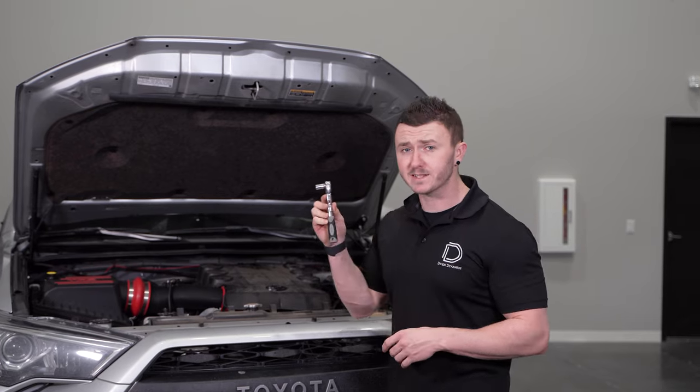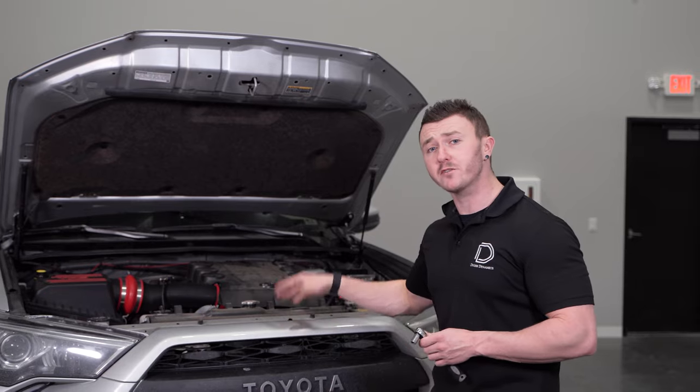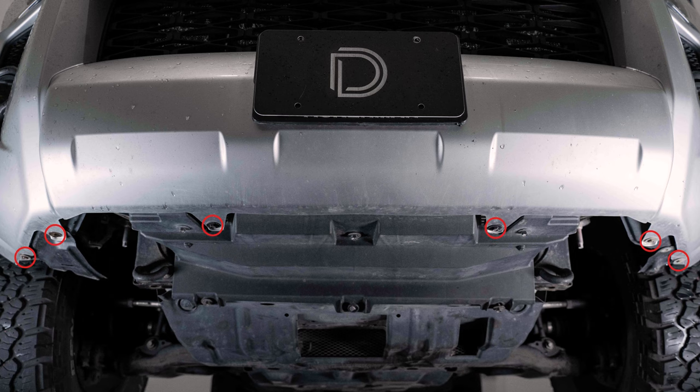Next, we'll grab a 10mm socket to remove one bolt on top holding the upper section of the grille on, and then we'll move underneath the vehicle to remove six more bolts along the bumper.